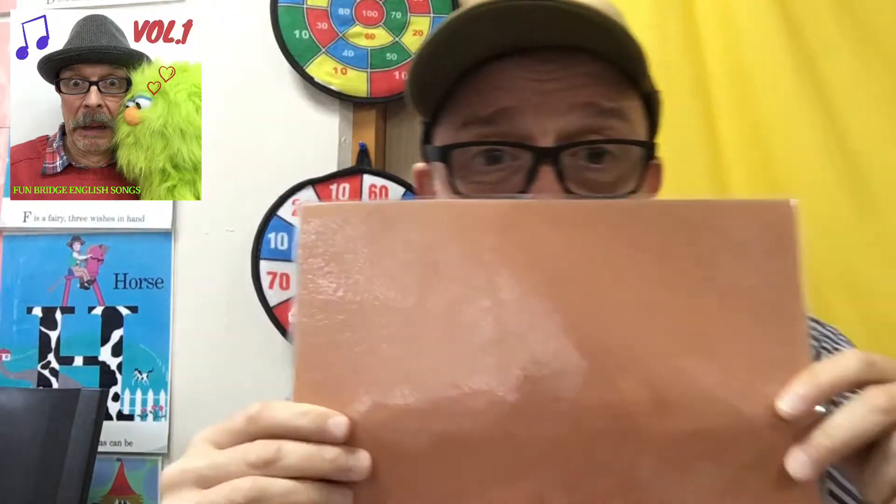Look, look, look — a peekaboo, a peekaboo, a peekaboo. One, two, three, four — square. One, two, three, four — square. What's this, what's this, what's this — a peekaboo, a peekaboo, a peekaboo. Green, green, green, green — oval. Green, green, green, green — oval.